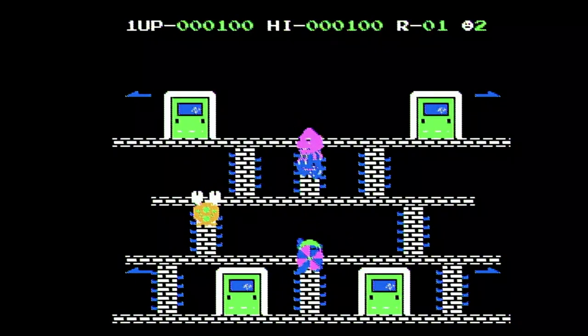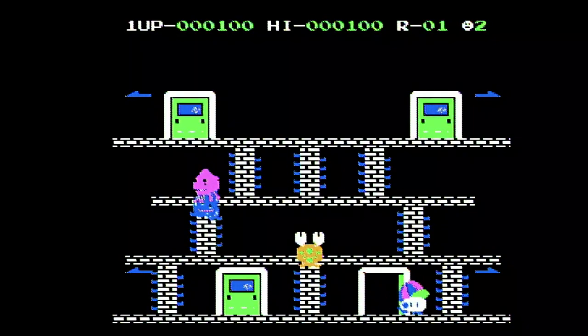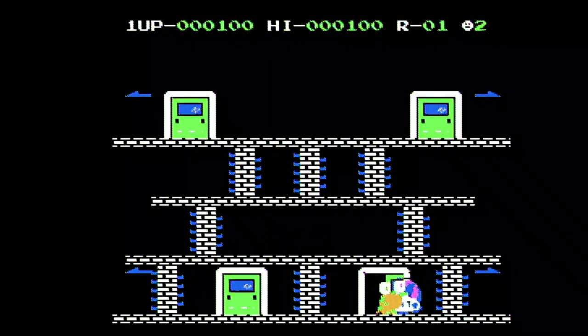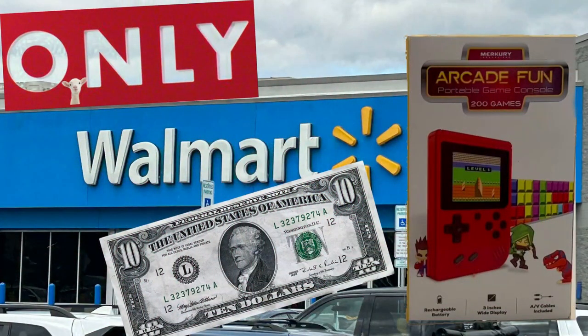I was going through the Walmart checkout and I was surprised to see a handheld for only $10. I am the Game Collector and this is Second Opinion Games, and today I do the review of Mercury Innovations Arcade Fun Portable Handheld, found at the checkout at Walmart.